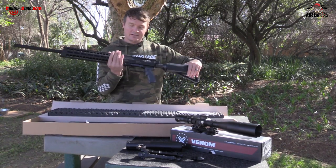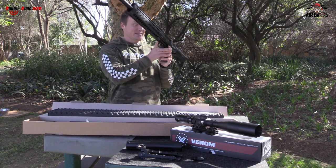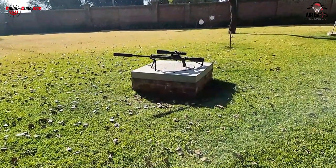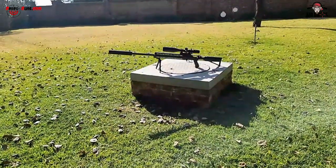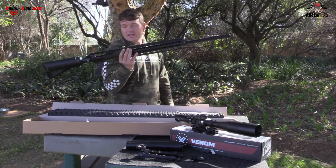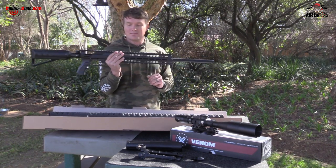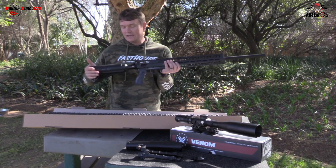Look at this thing — I'm scratching my head looking at it. This thing looks pretty decent. I really like this. It's got a whole lot of features that I really like. The length — some guys will be scared off — but I don't think so, this thing is pretty nice. Unscoped it weighs 3.2 kg. The barrel alone is 730mm, and the total length of this airgun is 1200mm.